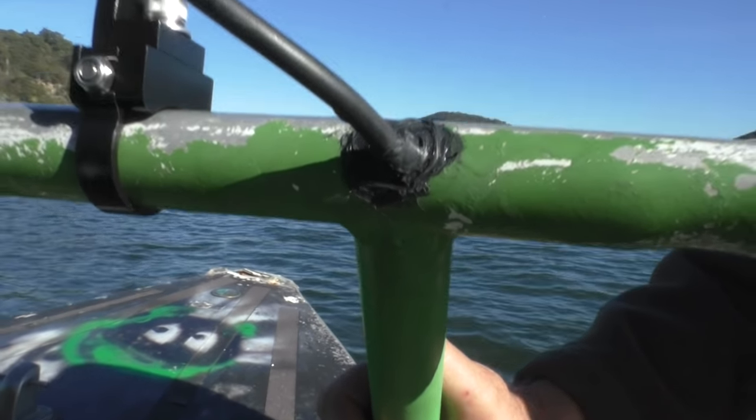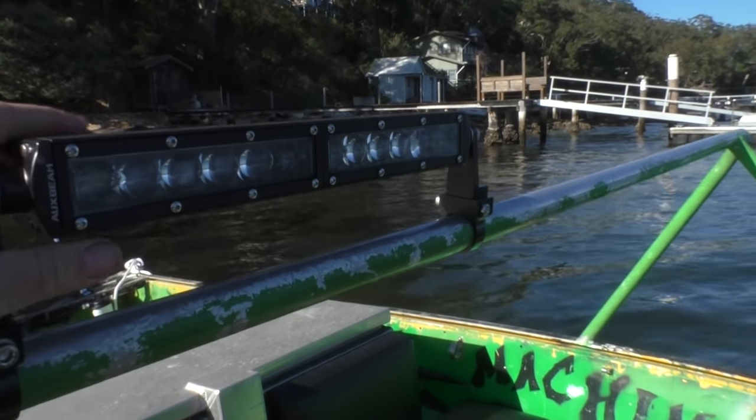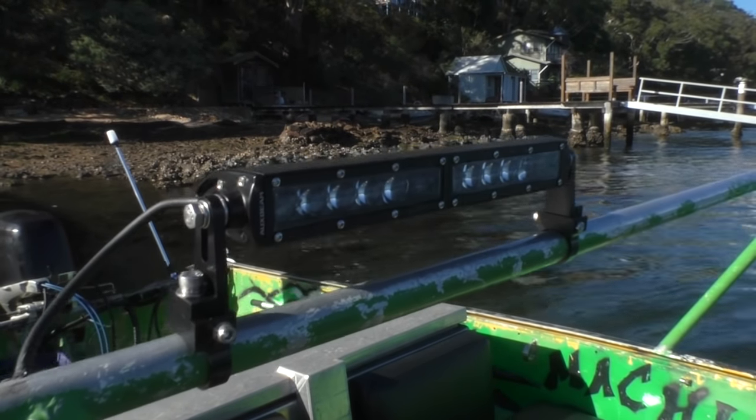I'm happy with these brackets — it mounts really well. I'm actually happy with this unit; it sits there quite nicely, it's not in the way. I look under it when I'm driving and over it when I'm standing up. So I'm really happy with the position as well.